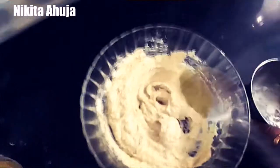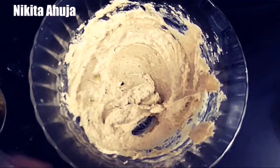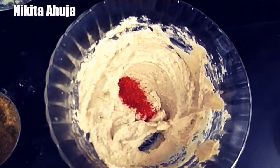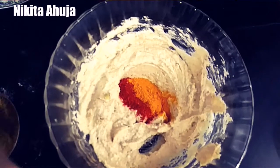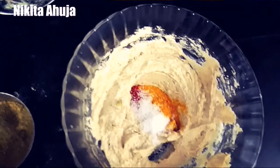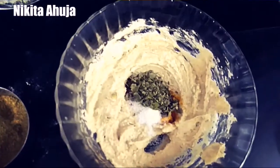Next, we will add coriander powder. Then we will add red chili powder and turmeric powder. After adding all these spices, we will mix it well.